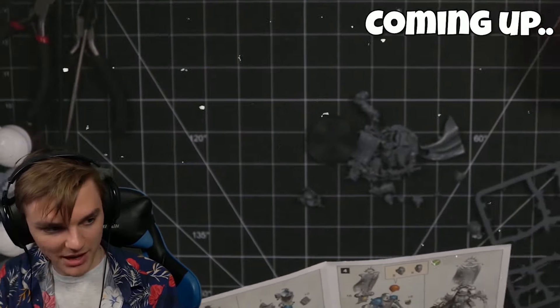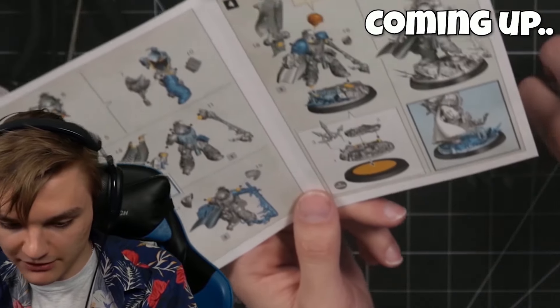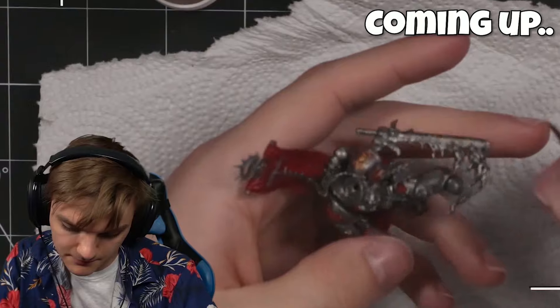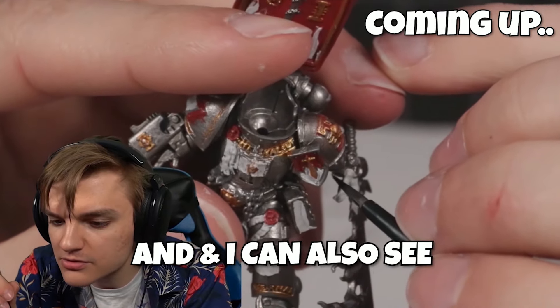I'm thinking should I paint him before I assemble him? Because once I assemble him it'll be really fiddly. I'm gonna relax for a moment. That's a fucking mess. Oh well. It's really hard to get an angle where you can see and I can also see what I'm doing.